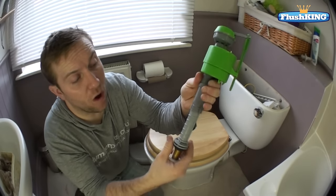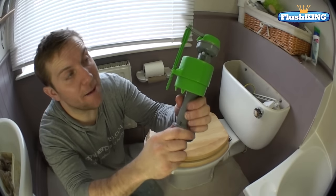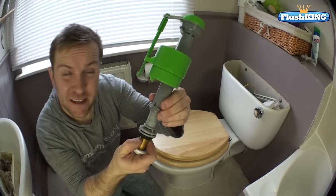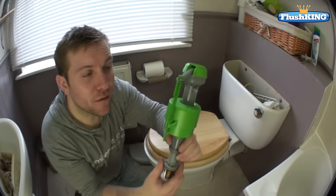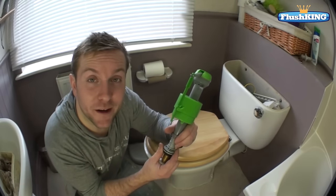It's also got adjustable height with a locking collar that we can lock in position. There's an adjustable ball valve that will adjust up and down the arm. The best thing about these is they've got a lovely silent fill because the water fills up at the bottom. They're really smooth and fill up at full speed all the way to the top, which means your toilet fills up even quicker.